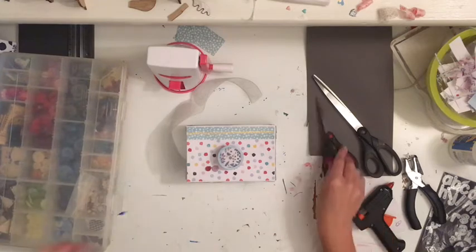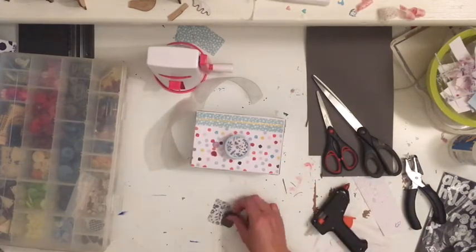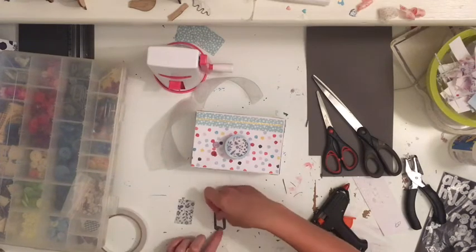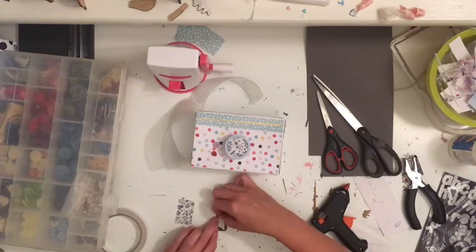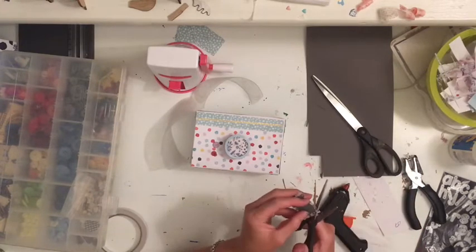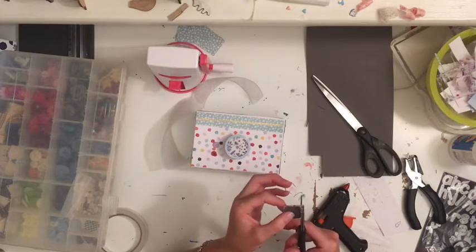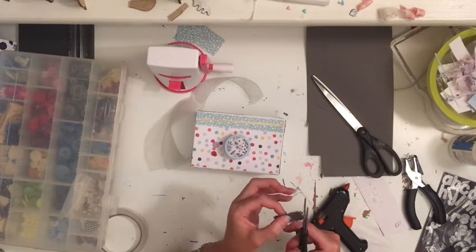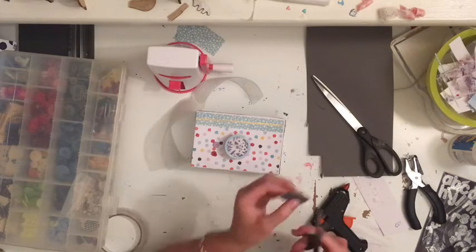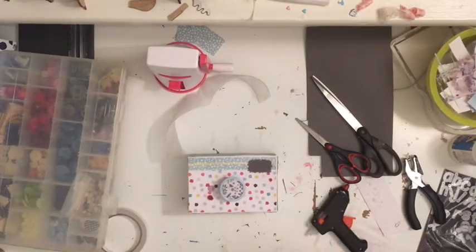I also cut a big vellum circle that I put down underneath the lens before attaching it onto the camera, because I think that adds just a little bit more cuteness and softness around the joins when putting the lens onto the front of the camera.